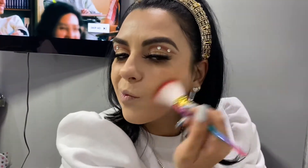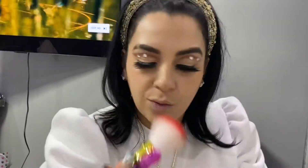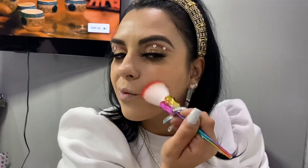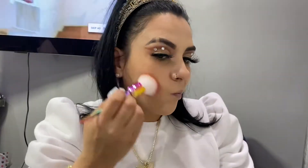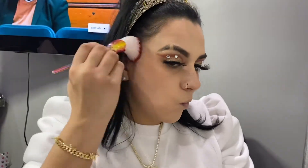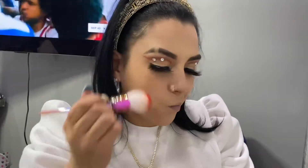Right now I'm using the 3D Ruby Cosmetics highlighting and contour palette. I love their contour palette — the browns are to die for because they have nice light shades, so even when you're a little tan and don't want something too dark, it goes really well with your skin tone. I absolutely love it, so I'm gonna apply it in the spots where I want to contour.